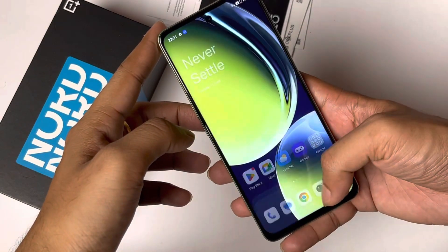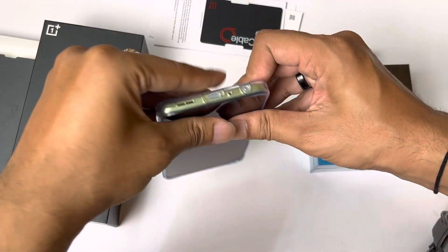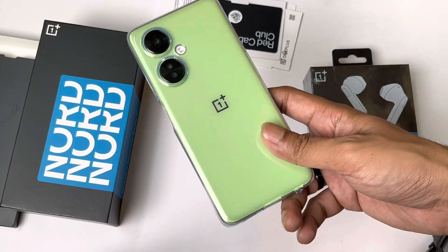Comparing it to the iQZ7, the iQZ7 has a better design overall — at least in terms of color variants, it looks better. However, the frame quality of the Nord C3 Lite feels a little more robust compared to the iQZ7.